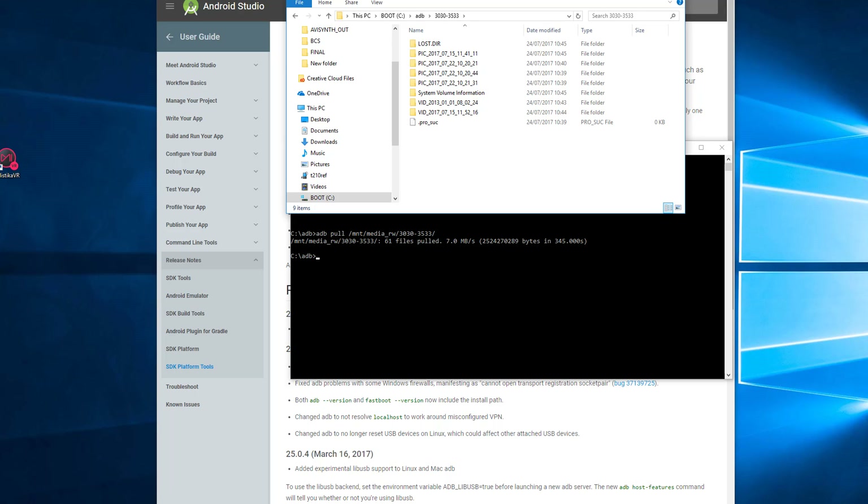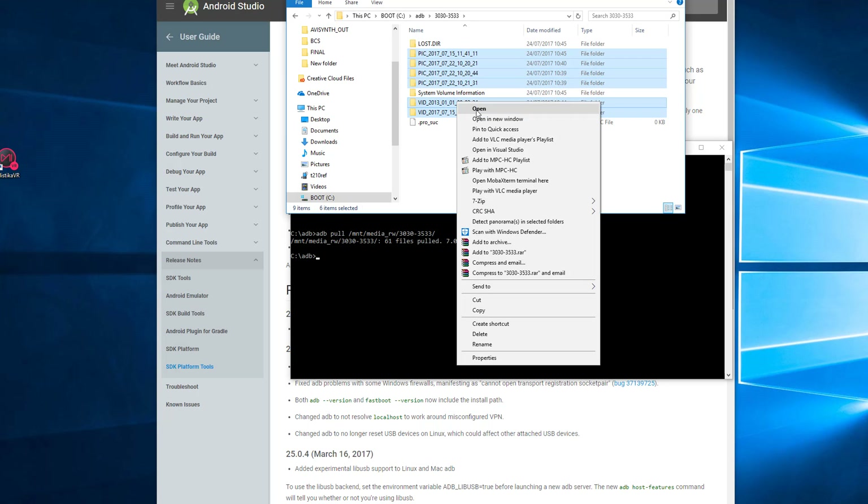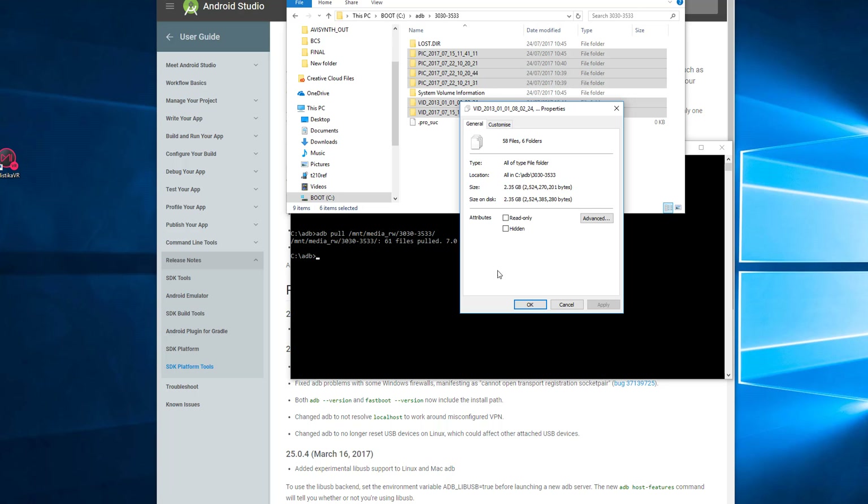That finally finished and it took about six minutes in total, which is quite a long time for just 2.3 gigabytes — so that's pretty slow. In the next video I'm going to show you a much faster method, so stay tuned for that.